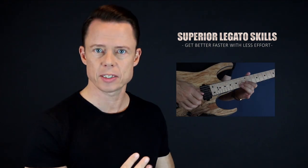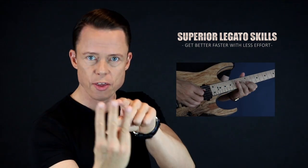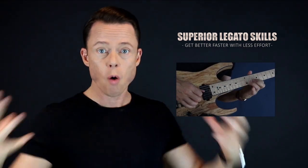Go download my free legato course right now and learn to play fast in the fastest way possible. It's four core exercises that you need to focus on in order to reach the highest level of mastery. And I'm going to give you the three sub-skills of legato. Once you master these three little skills, the overall skill of playing very fast runs using hammer-ons and pull-offs will be very easy. So go sign up right now and get immediate access for free.